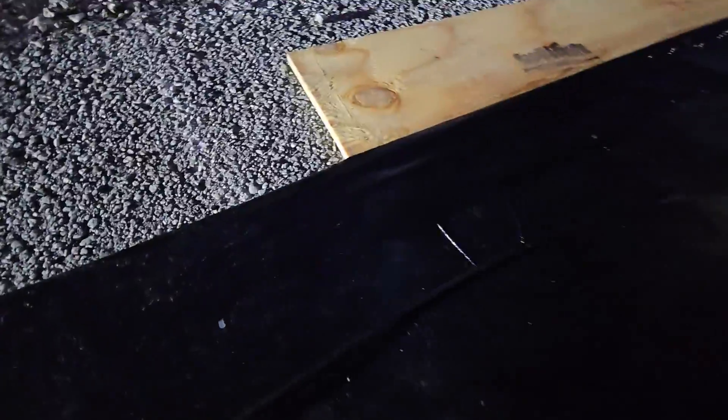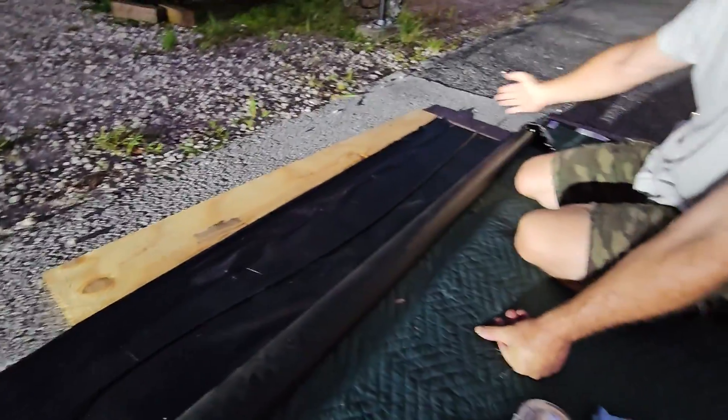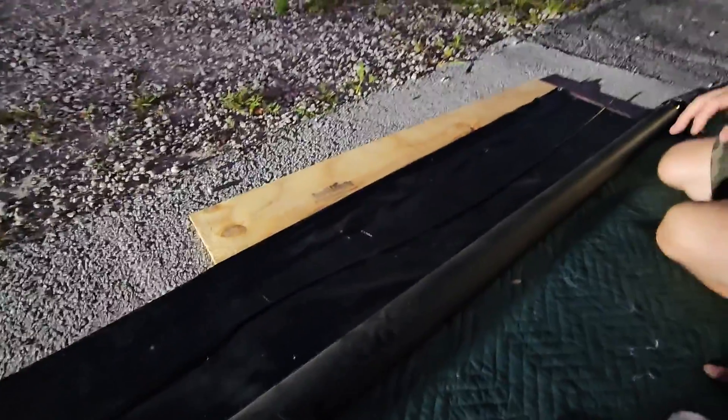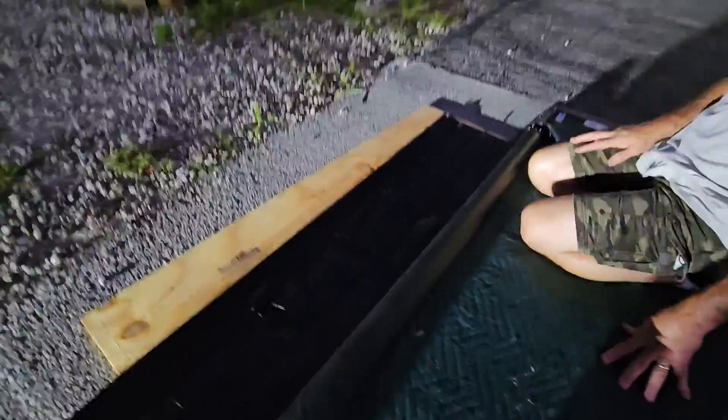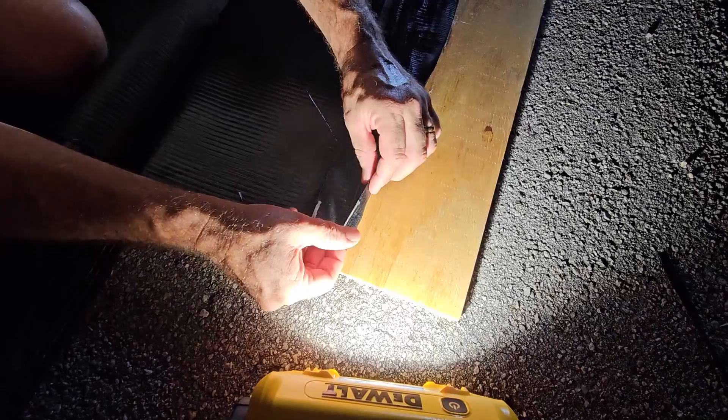We glued only to the end of our board because if we go the whole length at once, the glue at the other end will be too dried up before we can get it together. So we're going to do it in about a four-foot section at a time - wait three to five minutes, do the next section, wait three to five minutes on the next one. We'll have to do this like three times, but it's the best way to get it glued correctly. We're letting it sit for another four minutes then we'll bring the two halves together.